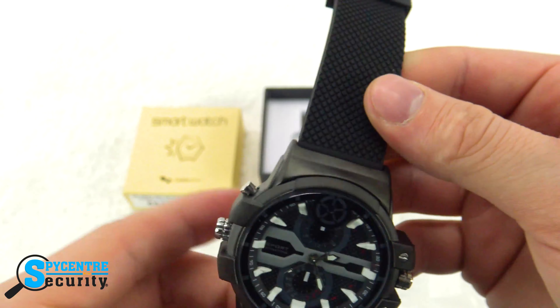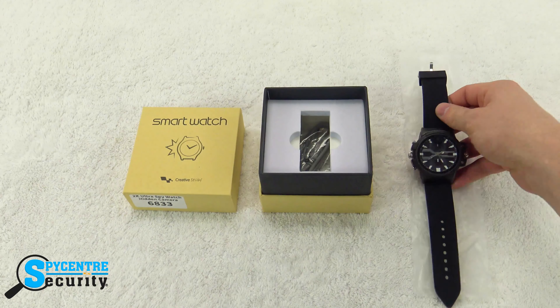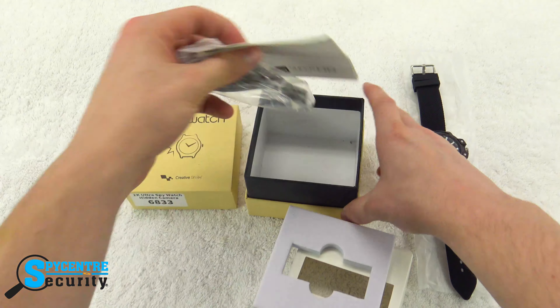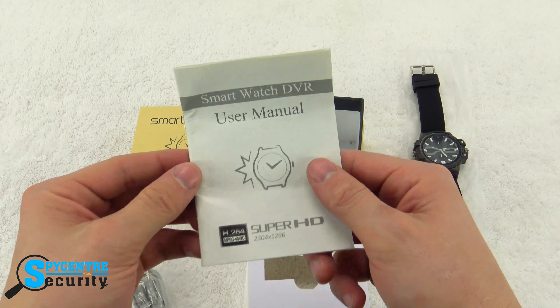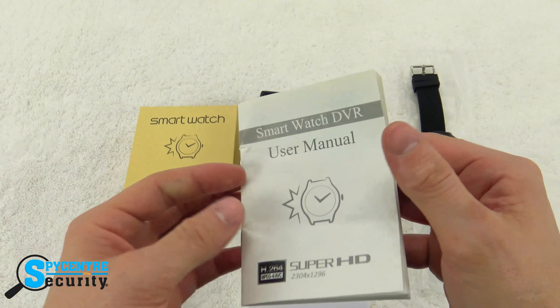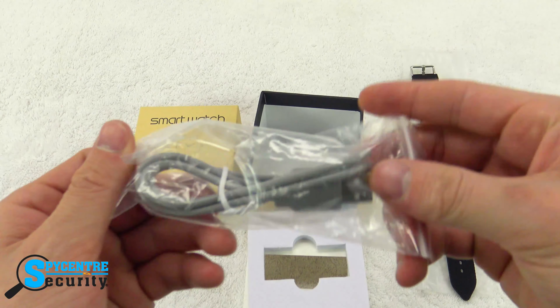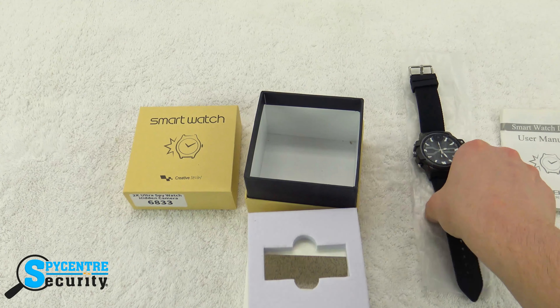So let's go ahead and show you what else it has. We take out the inner liner and we'll notice two different things. We have the user manual for the unit, which gives you a general overview as to how it functions. And we have the USB charge and transfer cord, which you'll use to charge the device as well as transfer the information.